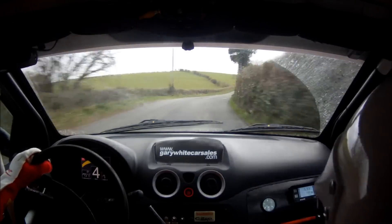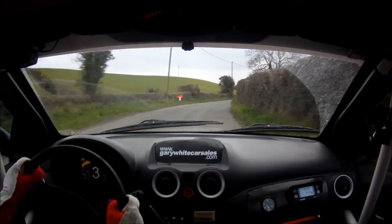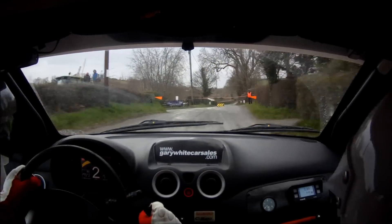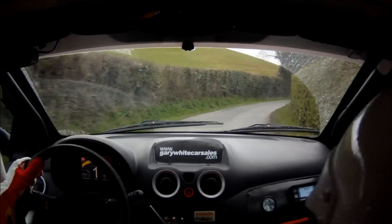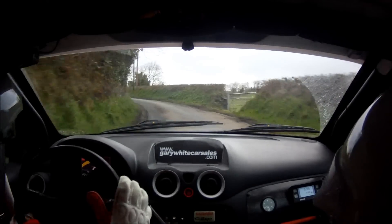Slippy. Sudden turn square left, bad mud from it. Sudden turn square left, bad mud from here on. And 4 right. And 4 left continues for 150. And very slippy.